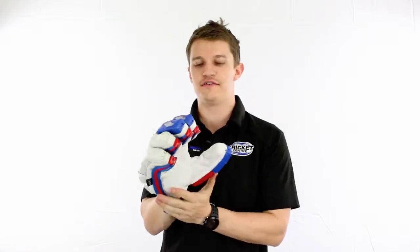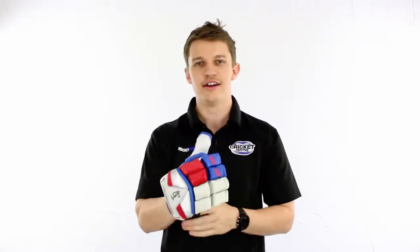Hey guys, it's Fraser here from the Greg Chappell Cricket Centre, wearing the Bubble 950 batting glove by Kookaburra. Like the rest of the Bubble range, it's the old retro vintage style with the nice colours. It's back again this year.